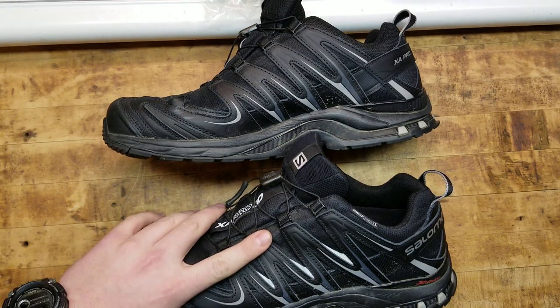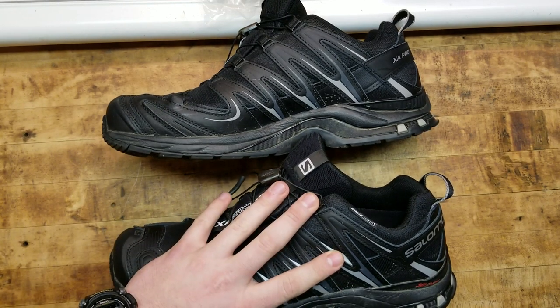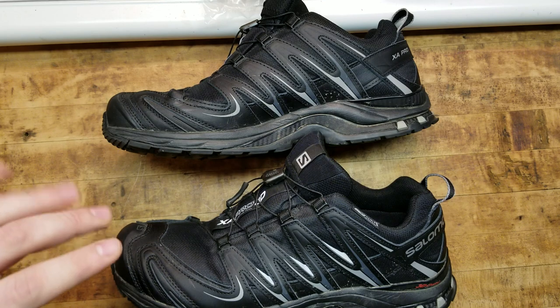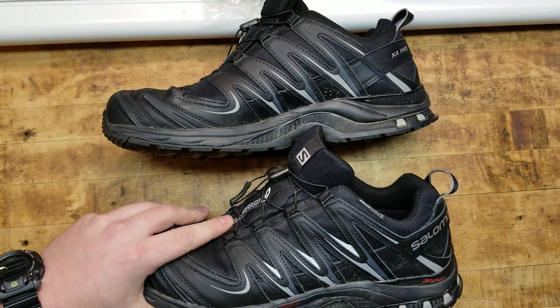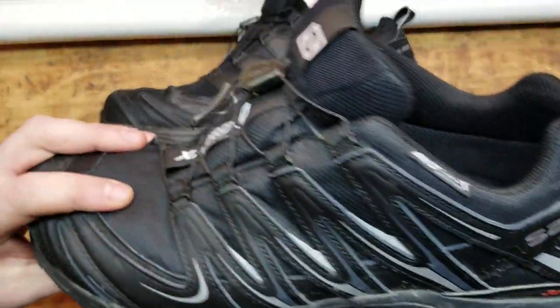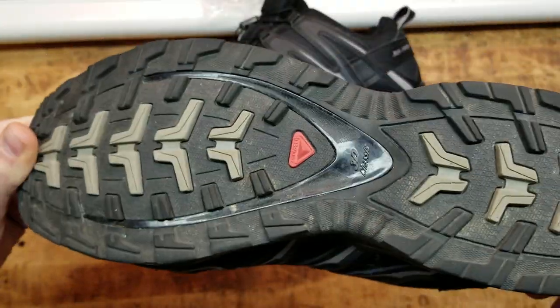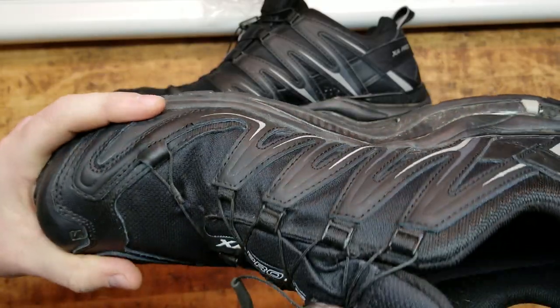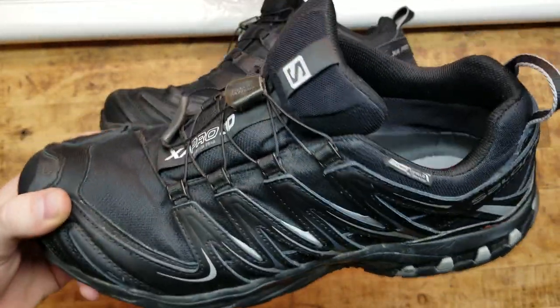I've had these for probably a couple of years and they're no worse for wear whatsoever. They're a little dirty — probably got to clean them up a little bit — but they're just awesome shoes. They really are.